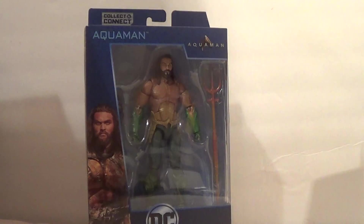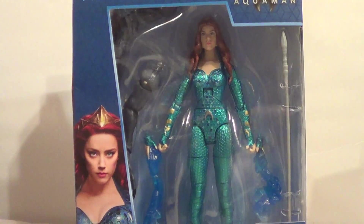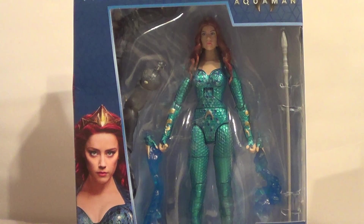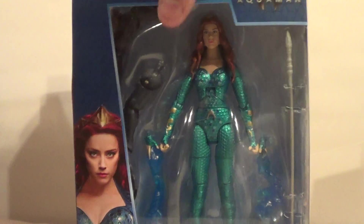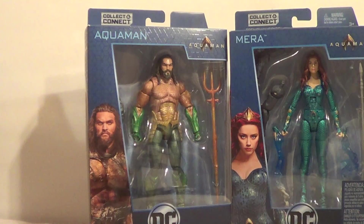Then also, I got his lovely bride, Mera. Glad I didn't get the Amazon exclusive Mera from Justice League, because then I wouldn't have wanted this Mera when I missed out on that Collect and Connect piece. I won't be showing the Collect and Connect in this video, but I'll show it in another one sometime.